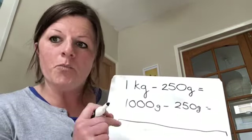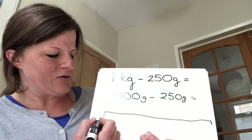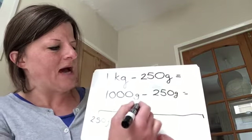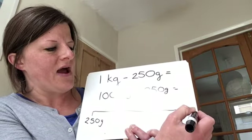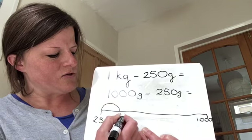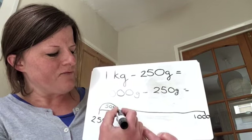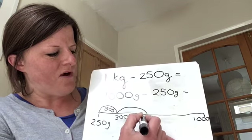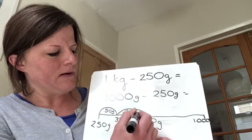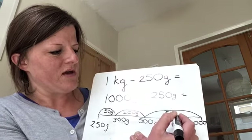You can either do this alongside me, or pause it and have a go first and then check whether you're right, as we would in class. Or just watch for the first time until you're confident. On my number line, I'm going to be starting with the lowest — 250 grams — and then counting up all the way until I get to 1,000. So: 250, I'm going to do the next easy jump to get to 300 grams — that's a jump of 50 grams. Then from 300 grams I'm going to get to 500 grams, which is a jump of 200 grams. I'm then going to go from 500 grams to 1,000 grams, which is a jump of 500 grams.